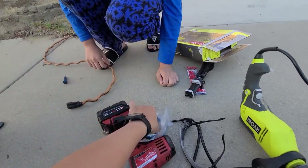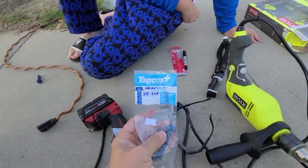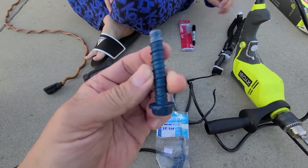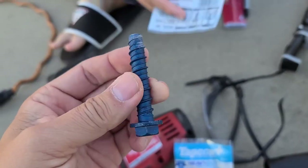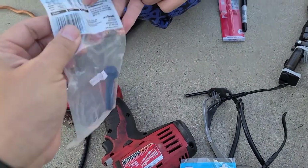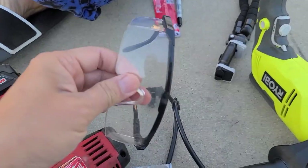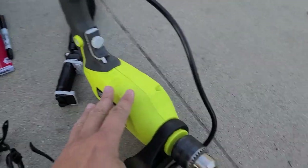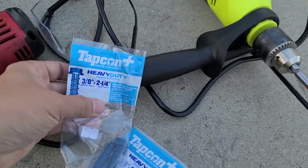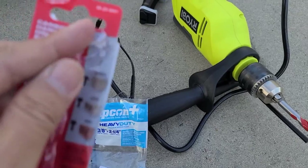Instead of using anchor bolts, I've been reading that these tapcons are pretty good and heavy-duty. Once you drill a hole, you put it in and it'll thread up and tighten right there. You gotta suck out the dust with a vacuum. Use goggles. Don't use a regular drill — you need a hammer drill. I'm using a three-eighths by two-and-a-quarter tapcon.